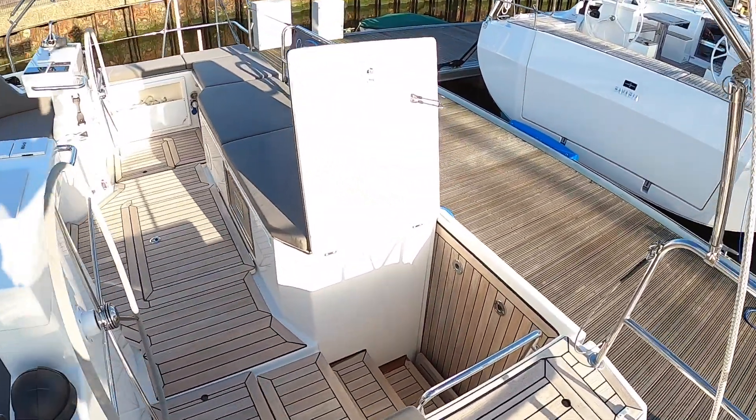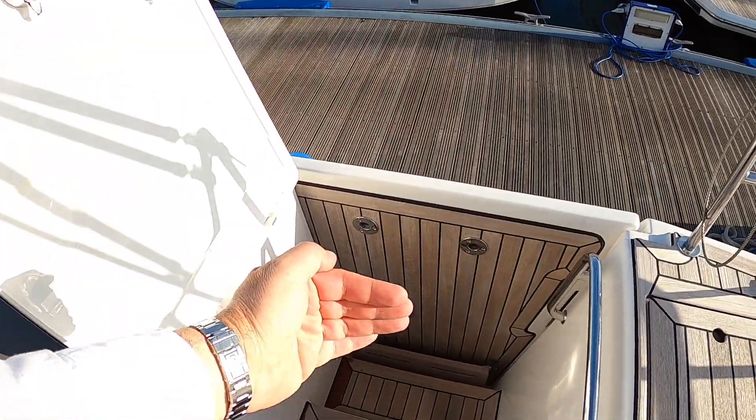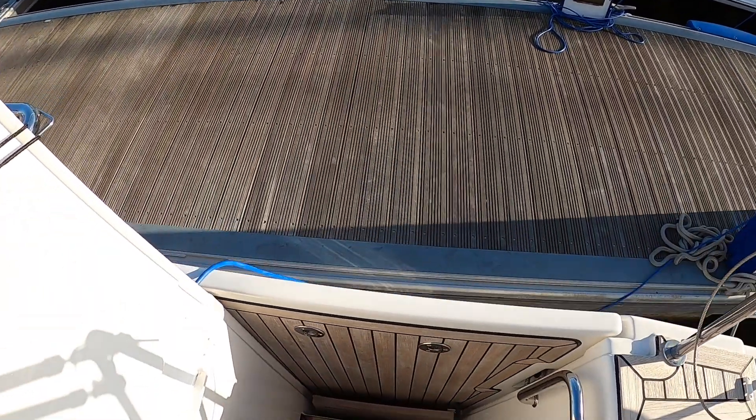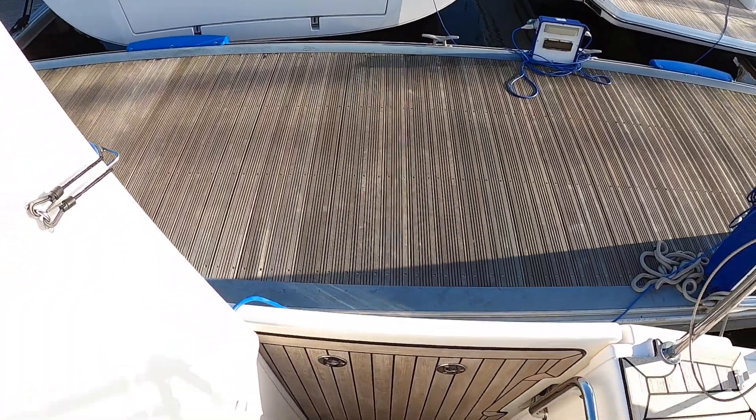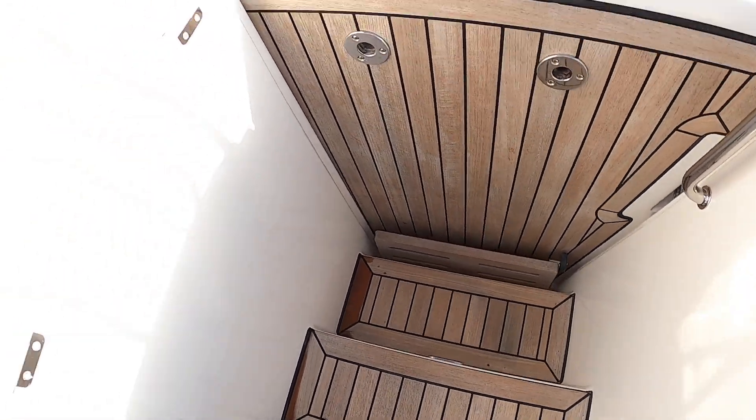Let's come right in through here. That is the drop-down bathing platform - you can see it up against the back of the boat. Obviously we are fairly tight for space in here so we couldn't drop that one down and show you, but you can see how you have steps down onto that platform as well, so that's rather nice.